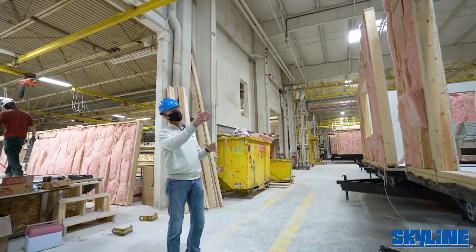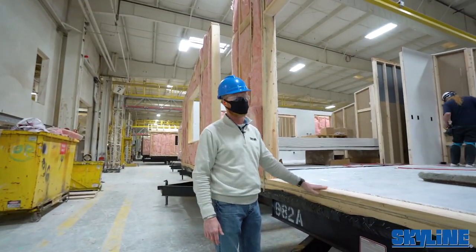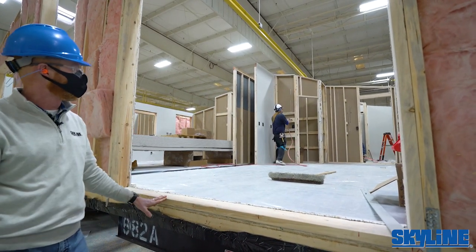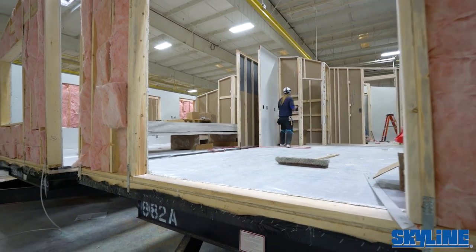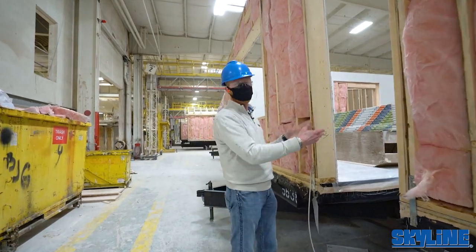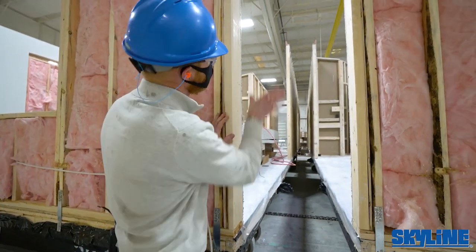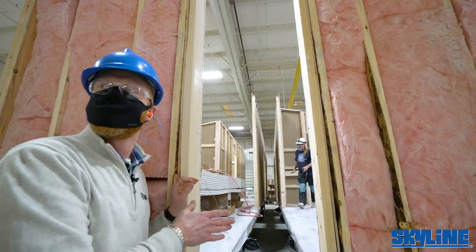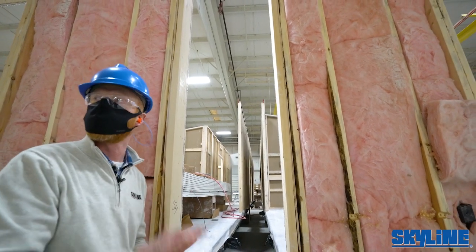As we move along, it's really taking shape — looks like a kitchen and dining room, probably a sliding glass door, walk-in pantry, kitchen window, and kitchen sink along there. I like to point out our double marriage line wall construction. If you look down between the two sections, this is where A and B are going to meet on site. Those walls form together to make a super wall, requiring far less site close-up work while upholding the integrity of the box as it transports to its permanent site.